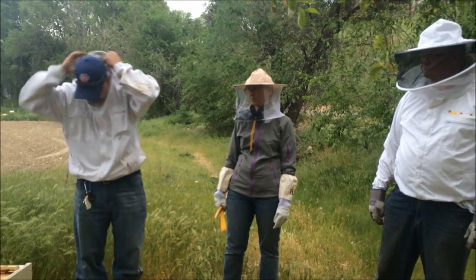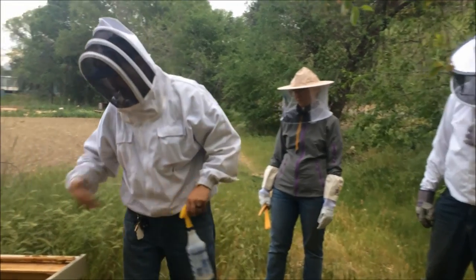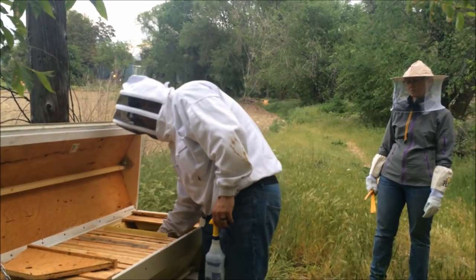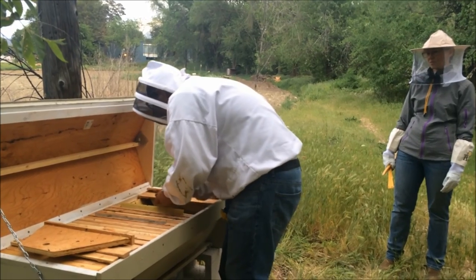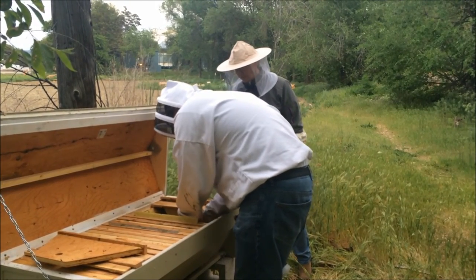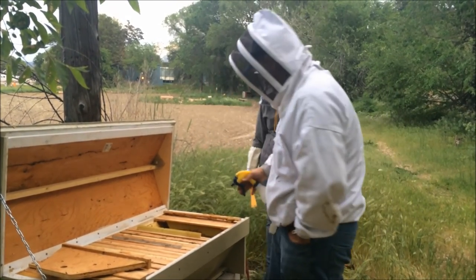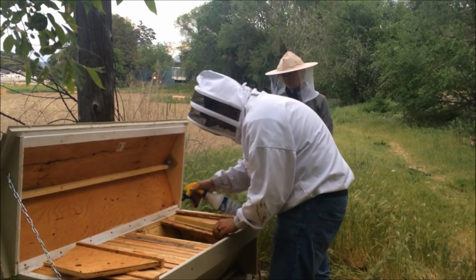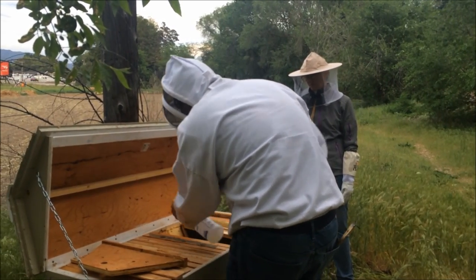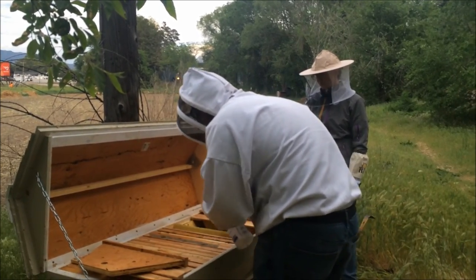The first thing we did is clean out the hive and get all the dead bees out. There's a little bit of leftover pollen patty — it's a little dirty but the bees will clean that up — so we're just going to leave that in the bottom for them. It will help them build up the brood and give them a little bit of food. This is sugar water with a little bit of Honey-B-Healthy. I'm just going to spray it on these frames to cover up the scent of the previous hive, help them realize this is a new home, and give them a little feed to get started.